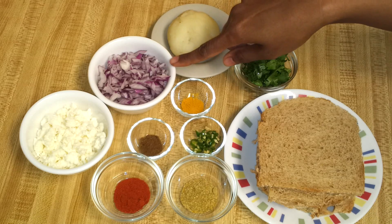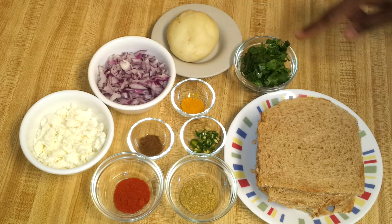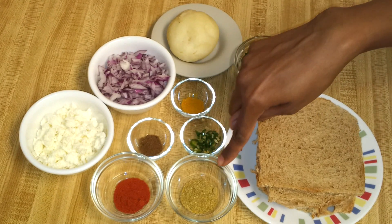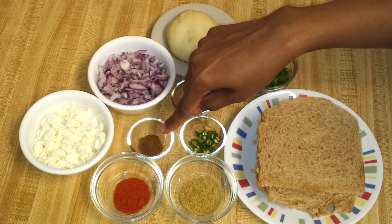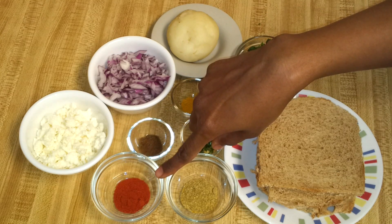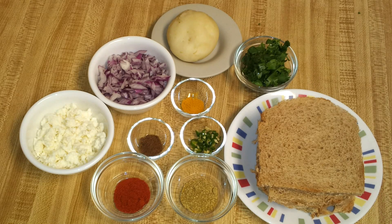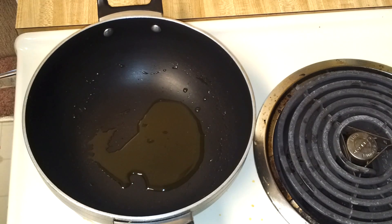One very small onion finely chopped, one medium-sized potato boiled, some chopped coriander leaves, quarter teaspoon of turmeric powder, one green chilli finely chopped, half teaspoon of coriander powder, quarter teaspoon of garam masala powder, half teaspoon of red chilli powder. This recipe will make four stuffed bread rolls.